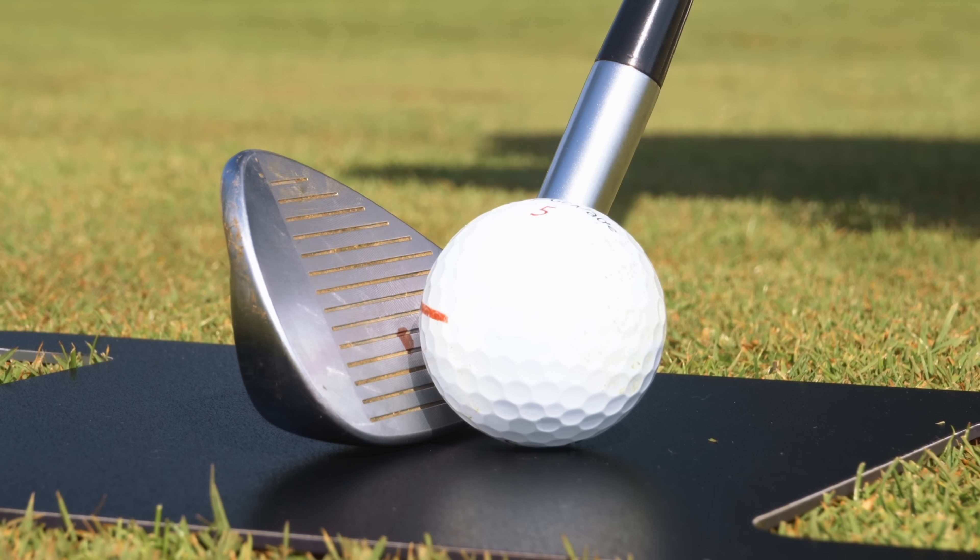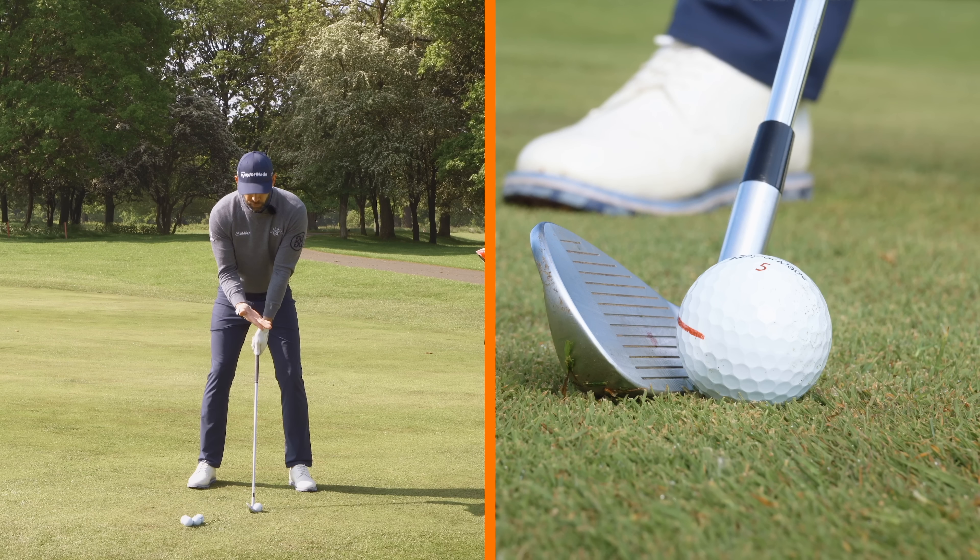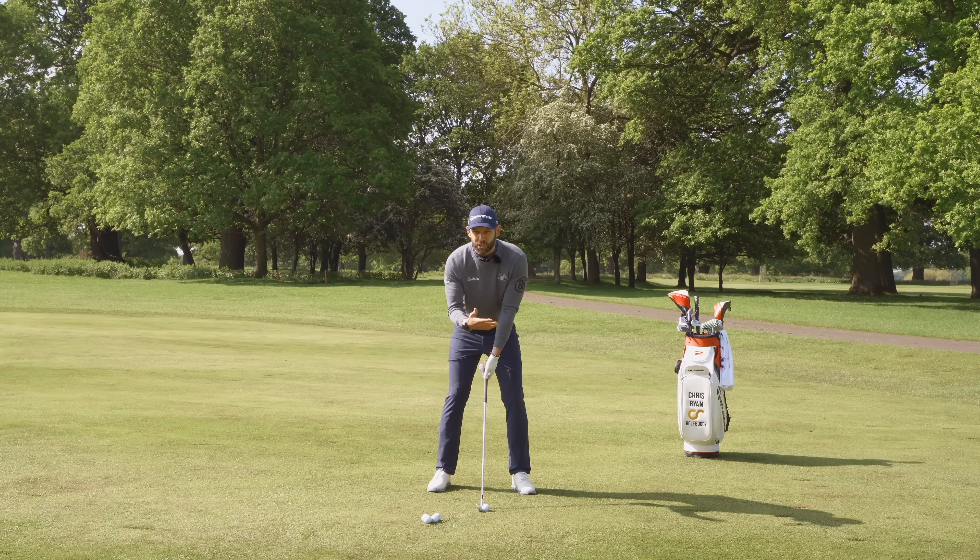Here's the drill sequence to help you find the center of the club more often. Get a Sharpie and draw a dot between the fourth and fifth grooves on the golf club. Then take your setup — with an eight iron, for example — and it becomes clear that the dot on the club doesn't line up with the back of the ball.